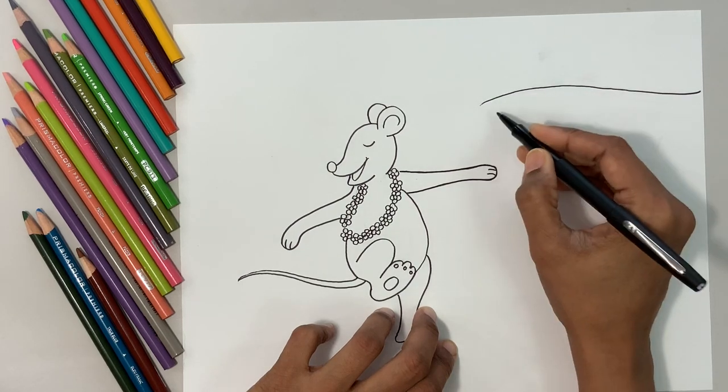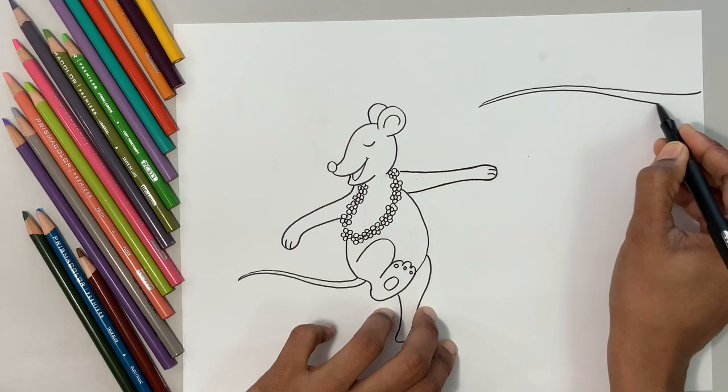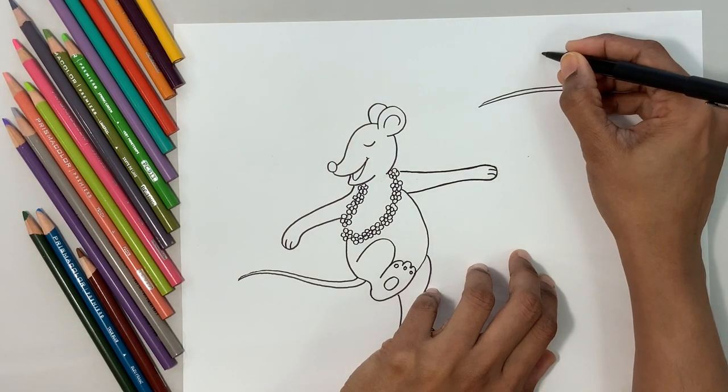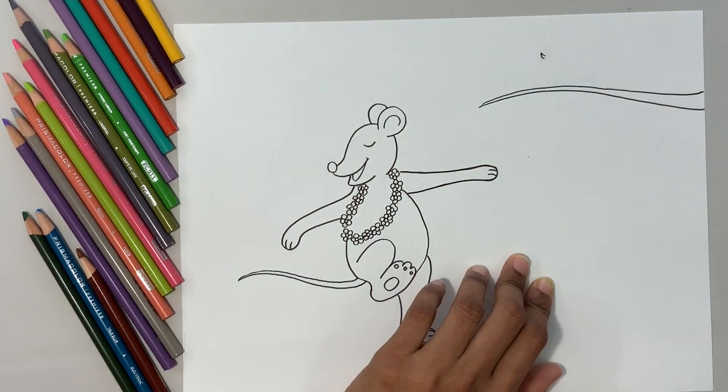I'm going to do a curve line for a branch — that's where my bird is. I'm going to make a curve line like that. Let me zoom in for the tiny bird.